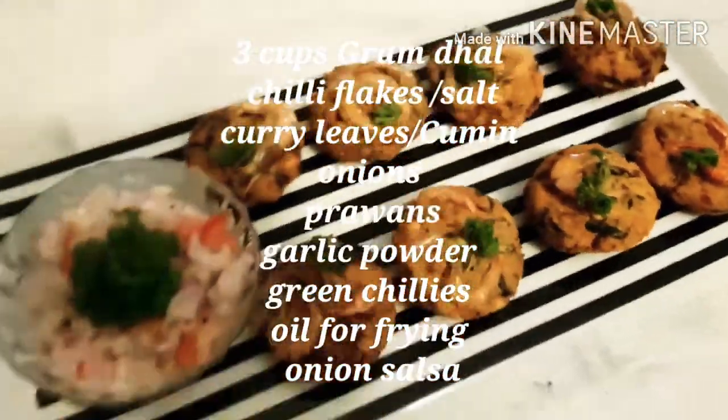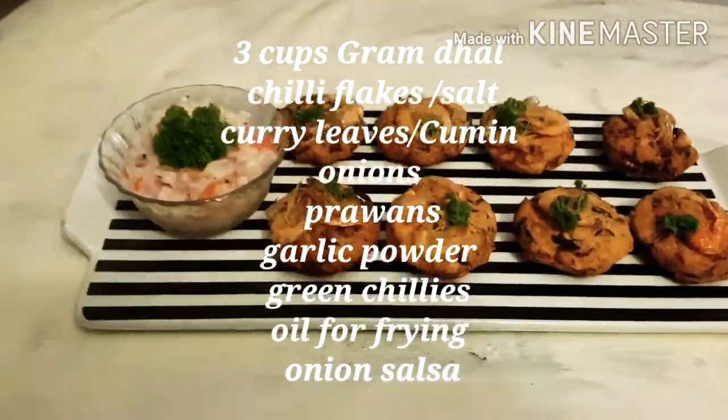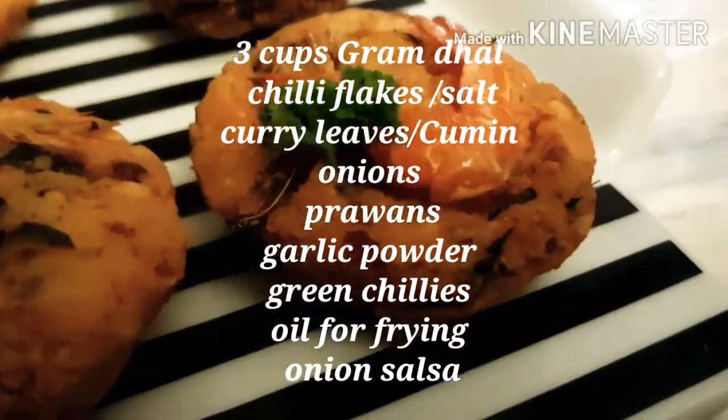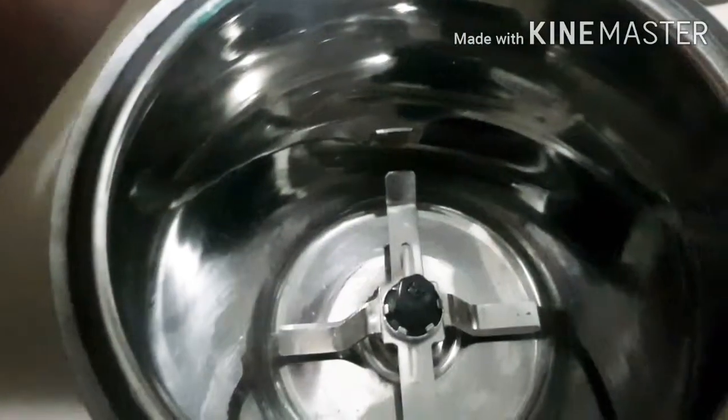It's really delicious when you have it with a lovely onion salsa. Onion salsa is really simple — just take some onions, green chilies, tomatoes and put some salt, pepper and a little bit of lime juice. That's perfect. You can add a little bit of mayonnaise or thick coconut milk as well.